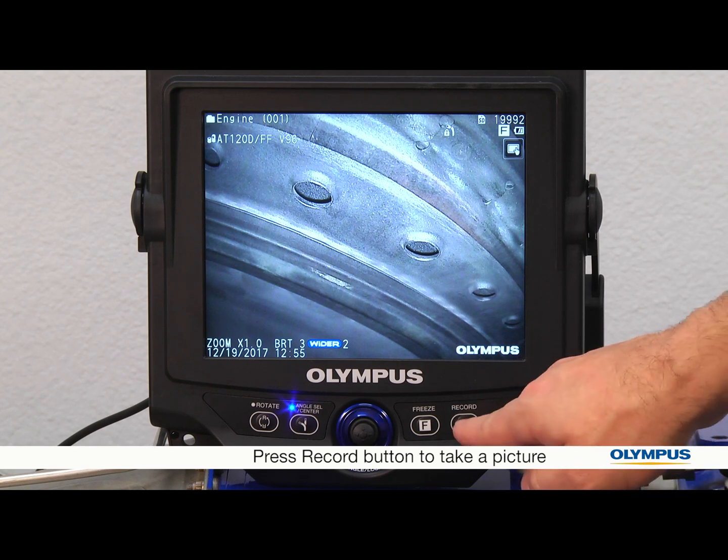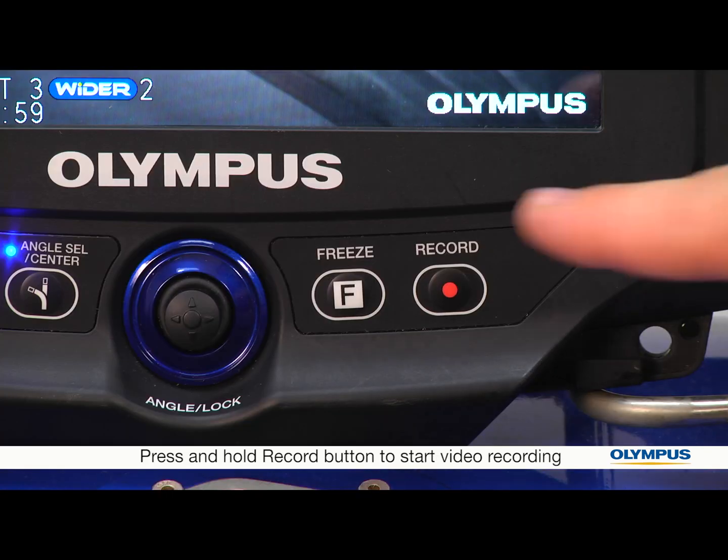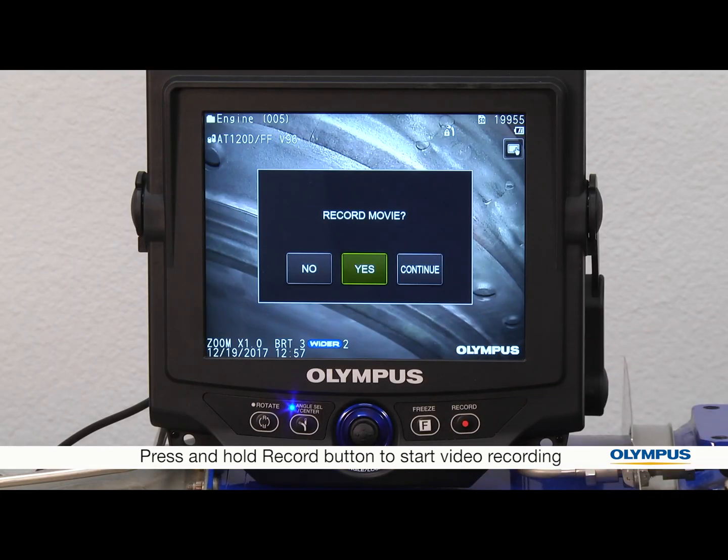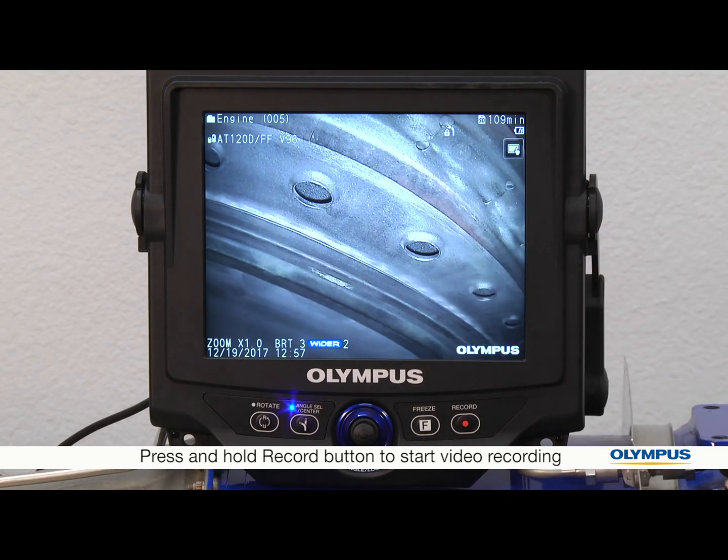And then take a picture by pressing the record button. If you want to record a video, just press and hold the record button. To end your video recording, press the record button again.